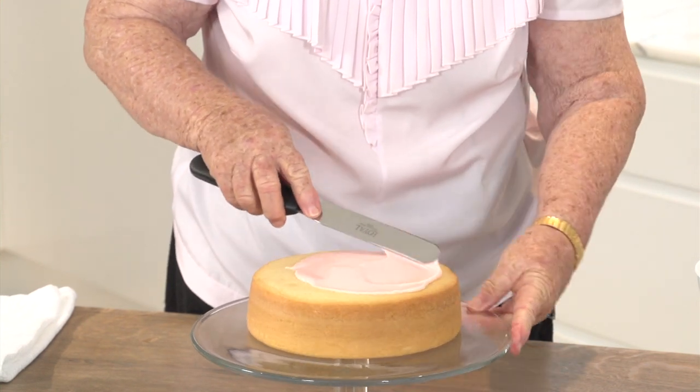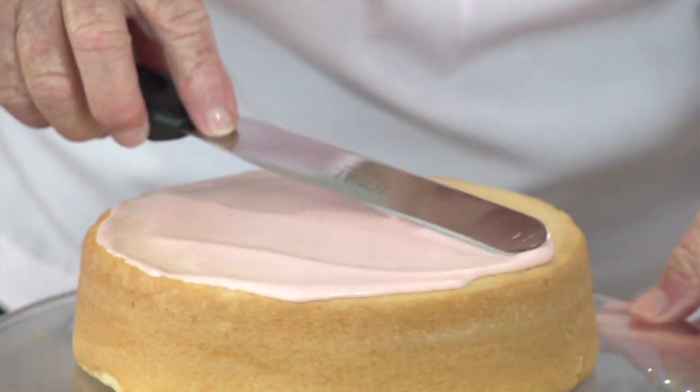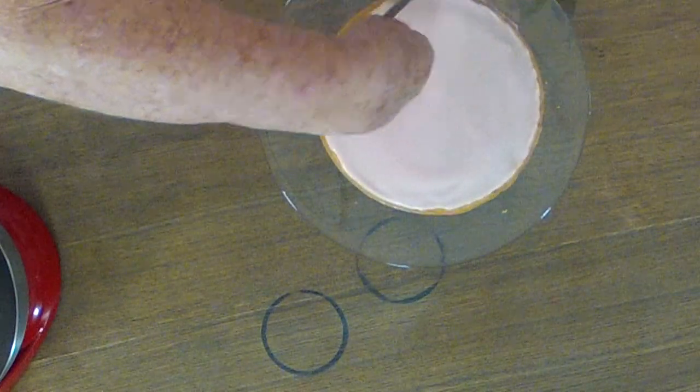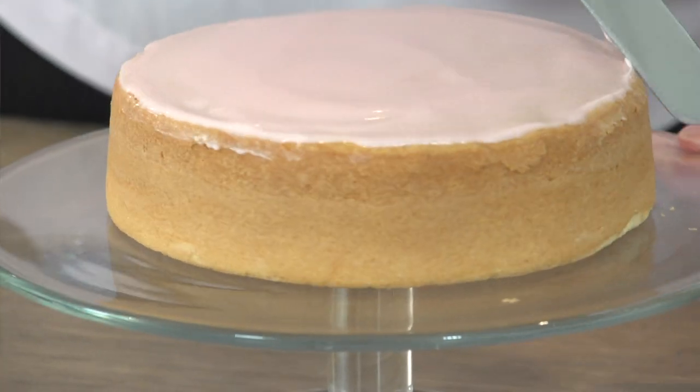Add that to the powdered mixture and mix it up together ready to put on the cake. If you don't leave it until it's completely cold the icing will run off, and as the icing sets it will just come to the edge of your cake. Finished production.